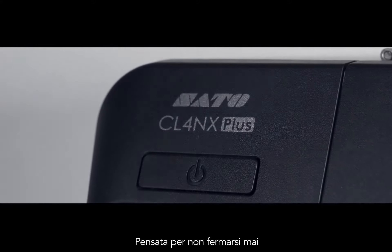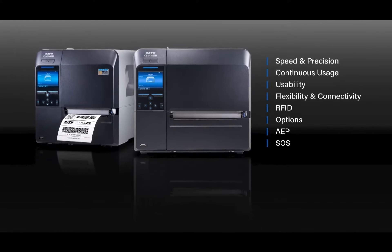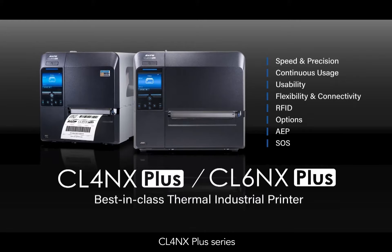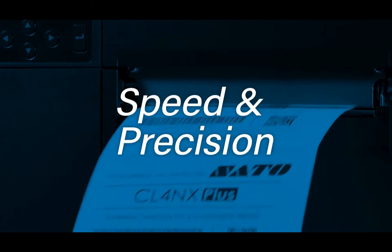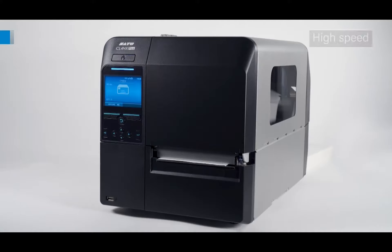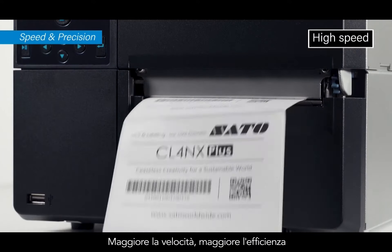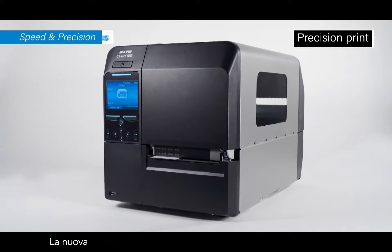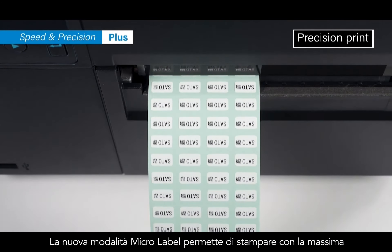Engineered to keep your operations running, the CLNX Plus series — industry standard, now better than ever. It prints faster with higher throughput. The new micro label print mode can print smaller labels with greater precision.